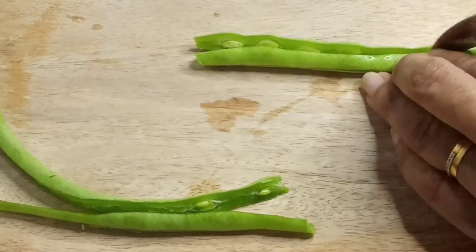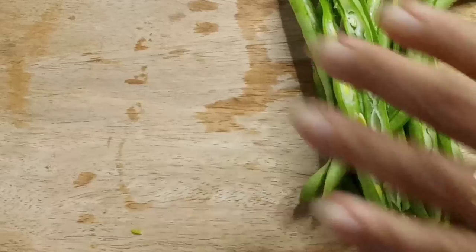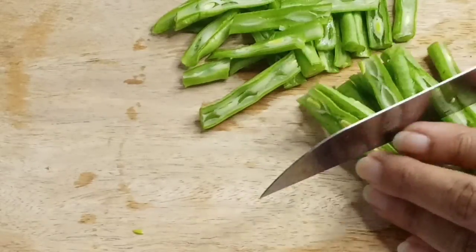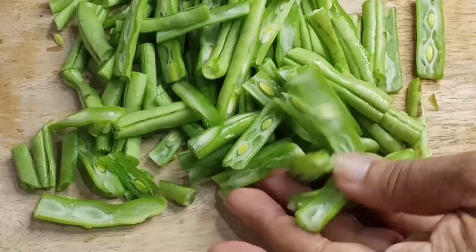First, we need to cook natural brown-colored cream. This is how to add the hot sauce so you can cook this. I will help you cook this just in the bowl.